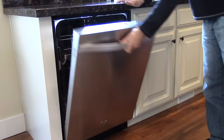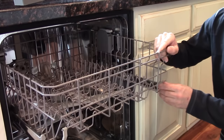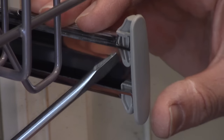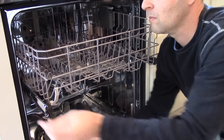This is a Whirlpool stainless steel model. It's a bit newer than the one I did in the last video. To start with, you're going to take out the racks. Although you don't have to take out the top rack, I'm going to for this video. There's a clip on each rail on the left and right — you just push it in and pull it up.